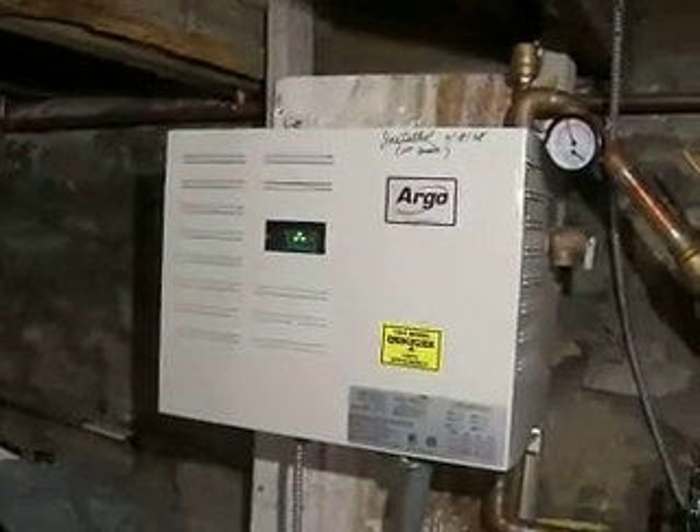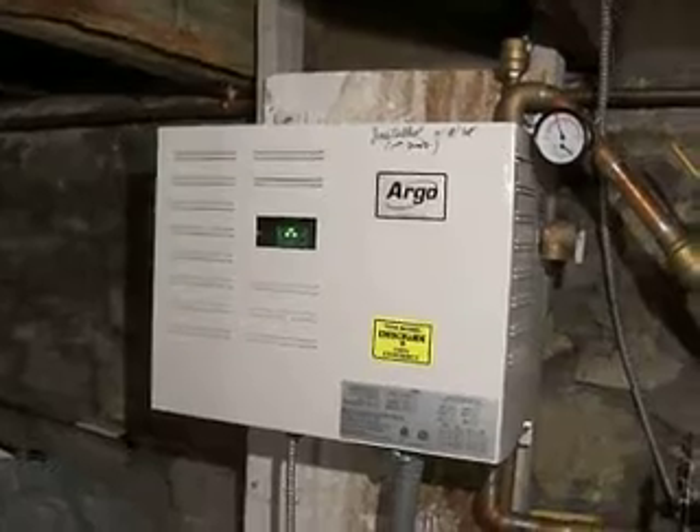There's the boiler I put in — September 18th. October, November, December, January — four months ago. Working trouble-free.